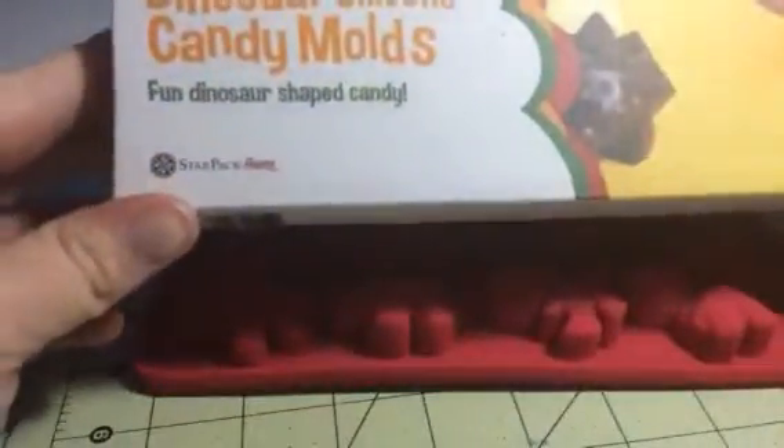Hey everybody, this is Bethany from Sweepstakes Diva. Today I'm reviewing these dinosaur silicone candy molds from Star Pack Home.